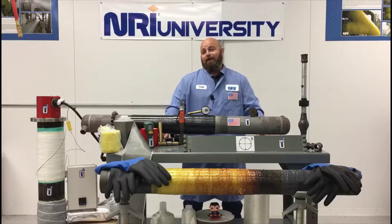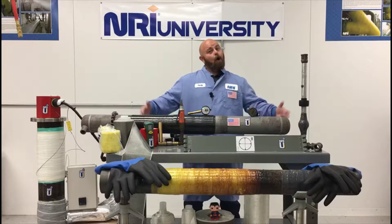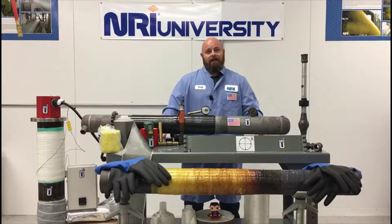Durometers are not all created equal. There are many different scales of durometers. There is type A, B, C, D, DO, and E, not to mention several others. So it is very important to know which should be used for composite repairs.